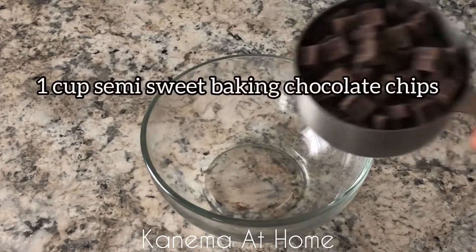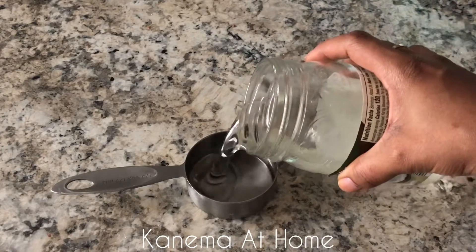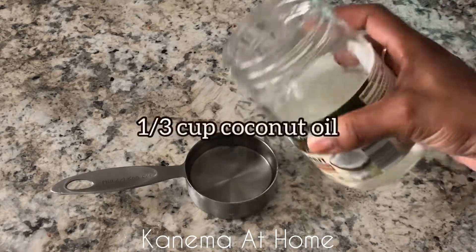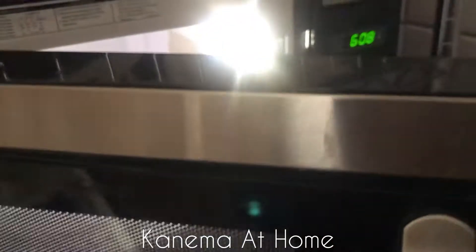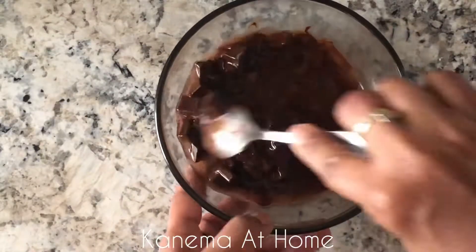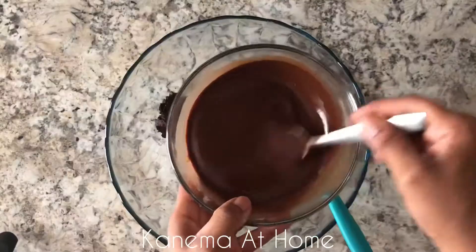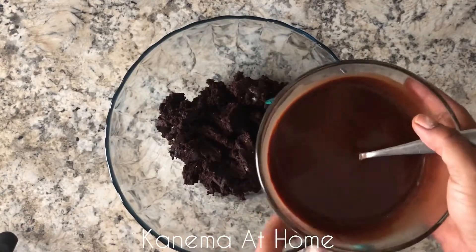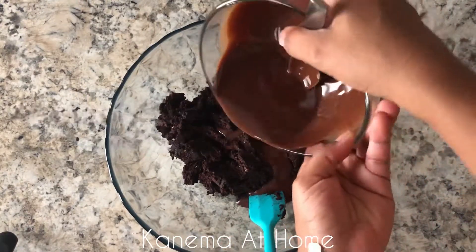Now grab another bowl and put one cup of semi-sweet chocolate chips in that bowl. I'm using a third cup of coconut oil — mix that together and put it in your microwave. I let mine go for about 30 seconds; when it came out it looked a little lumpy, so I put it back in for another 10 seconds and then it was smooth, as you can see here.